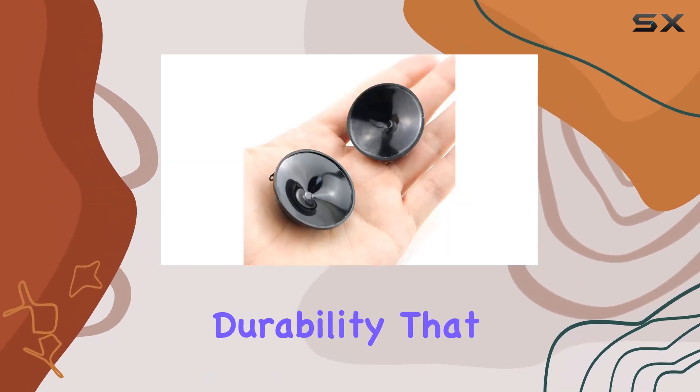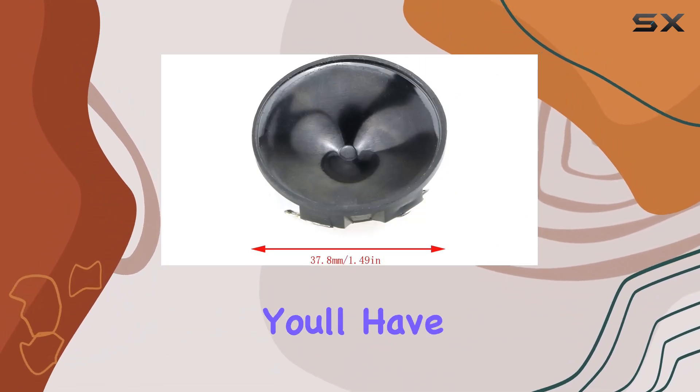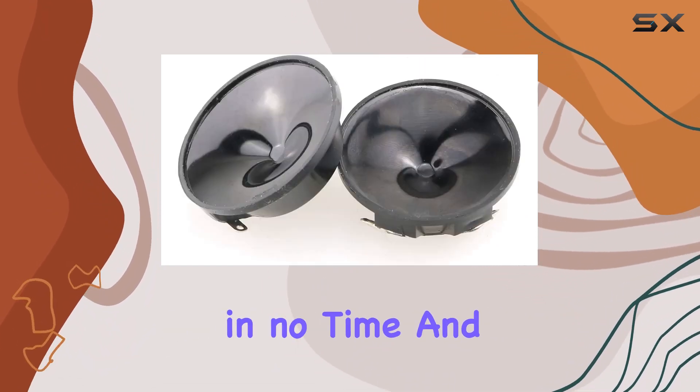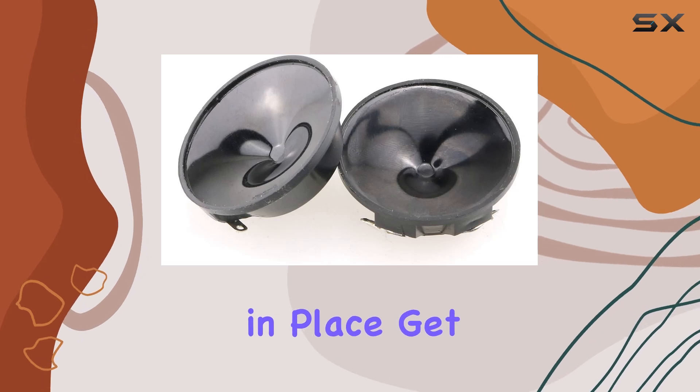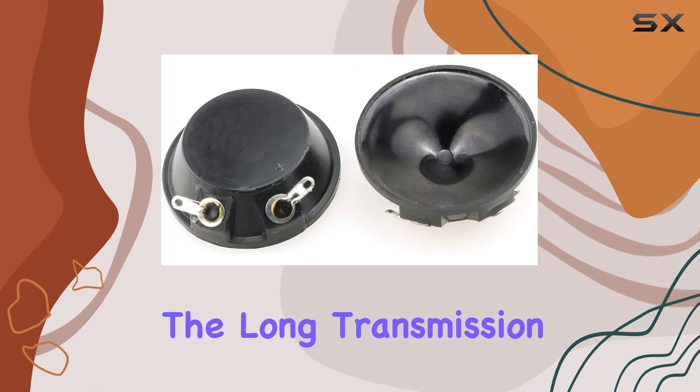Installation is a piece of cake — with easy installation, you'll have these speakers up and running in no time. And once they're in place, get ready for an audio experience that reaches far and wide. The long transmission distance ensures that your sound fills the space with clarity and precision.